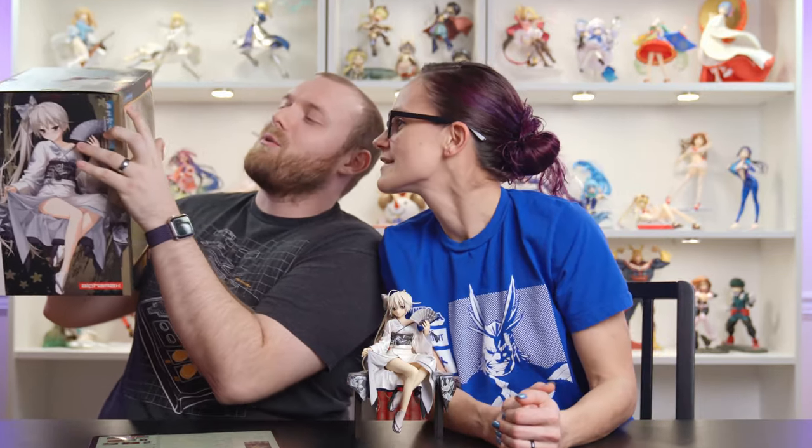Her origin is Yosuga no Sora, which translates to something like 'in solitude, lest we are alone.' This is one of those figures where we didn't really know where it came from at first, but we know now — I just read my figure collection.